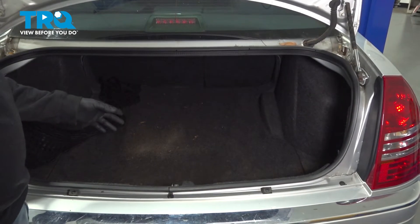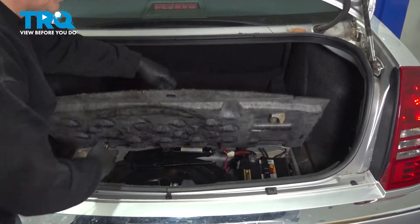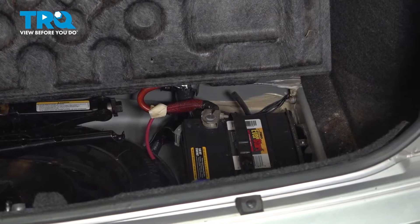We're going to disconnect your battery. We're going to go ahead and open up the trunk lid, lift up the spare tire cover area here, and that's going to expose our battery on the passenger side rear of the vehicle.